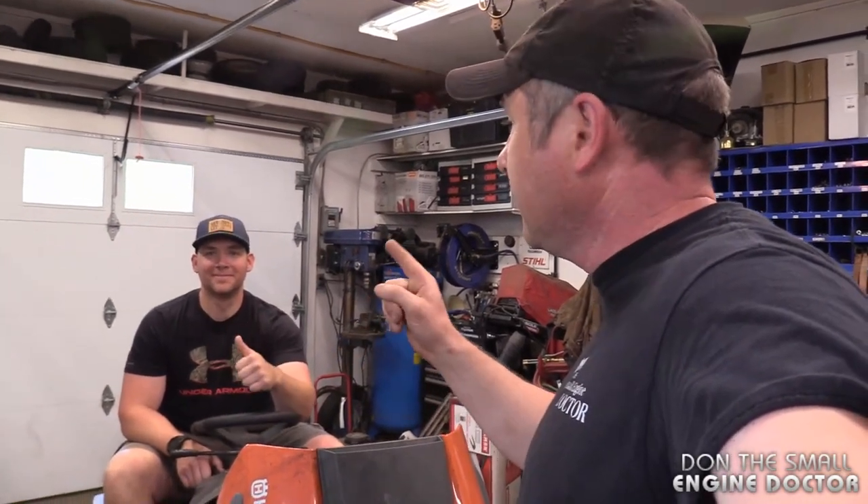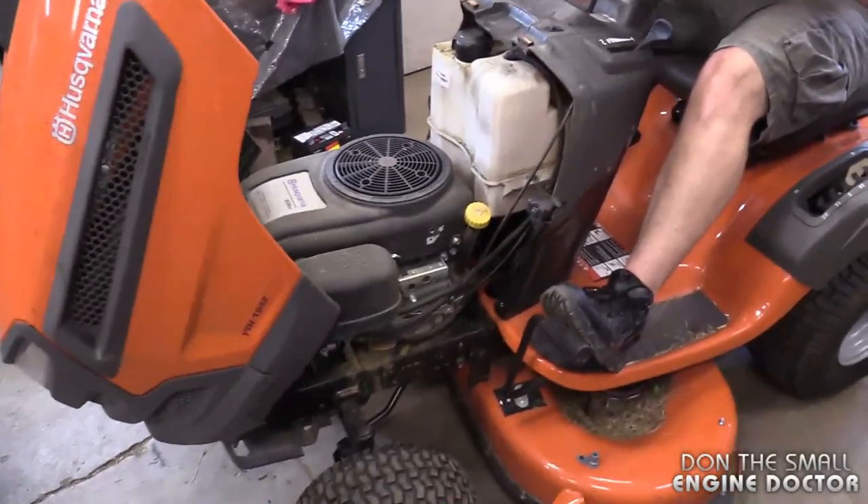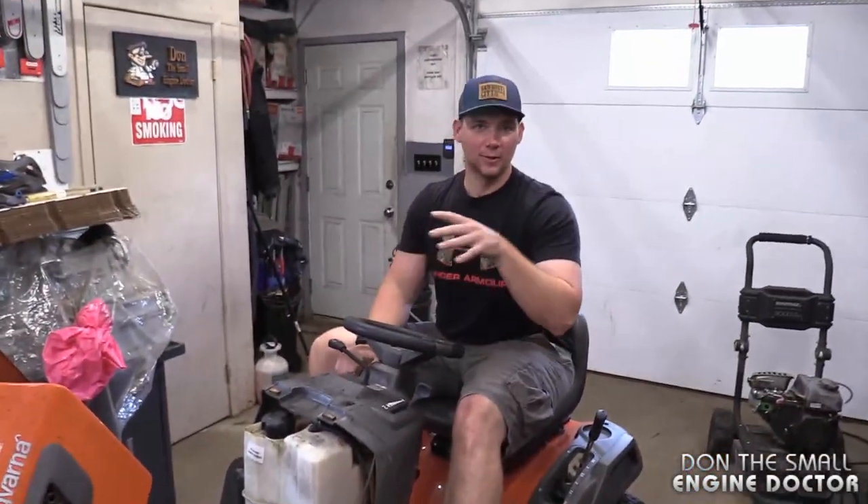I've got apprentice Dave here, putting him to the test on this lawn tractor. He's going to be asking a question. So my level of experience is in small engines — chainsaws, trimmers, and everything — so I'm just getting into diagnosing lawn tractors, obviously working here.